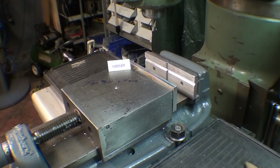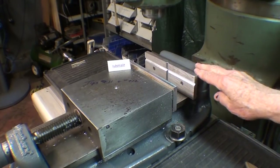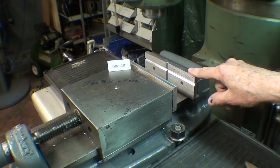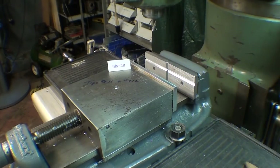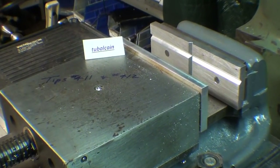Howdy, once again this is Tubal Cain, your YouTube shop teacher, and the title of this video is '3D Printed Soft Jaws for the Bridgeport Mill.' In recent videos 411 and 412, I did a minor restoration on the 6-inch Bridgeport vise and made a pair of soft jaws out of aluminum with V-ways in it. Several people in the comments said, why didn't you just print some on your 3D printer? So that's what I'm going to do in this video.